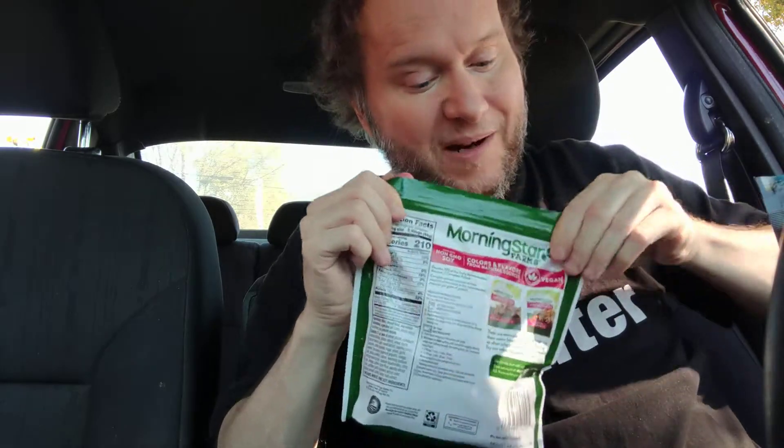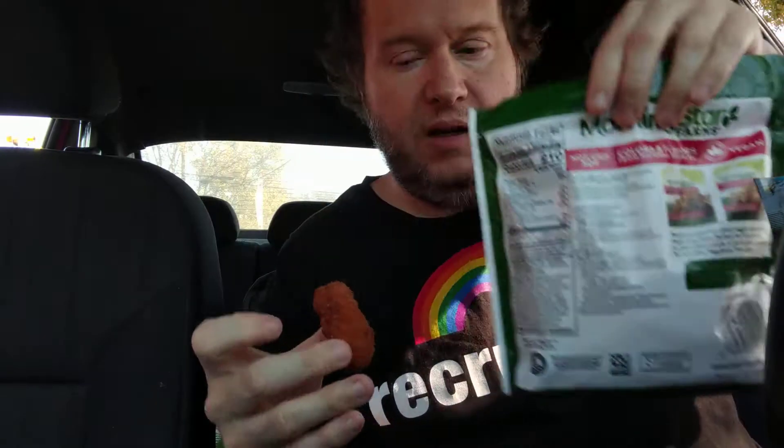I'm hoping it's still good. I put it in the microwave lightly and then air fried it. It used to be more red back in the day. The batter is kind of dried out and crispy, which could be because of my air fryer.